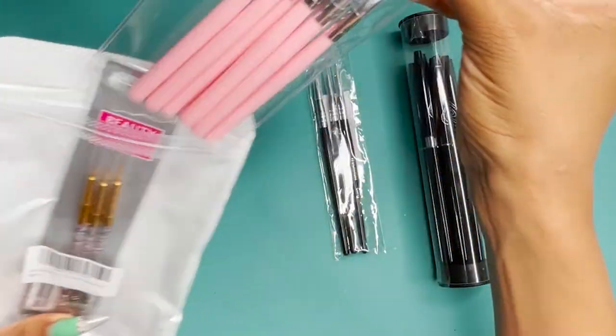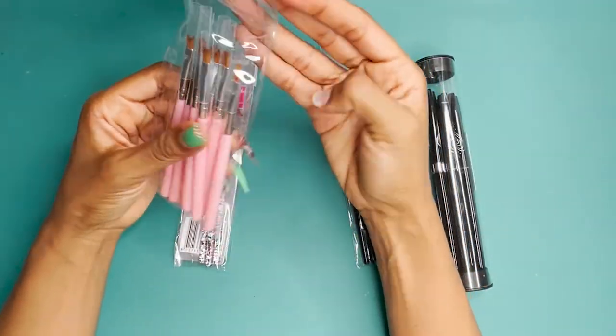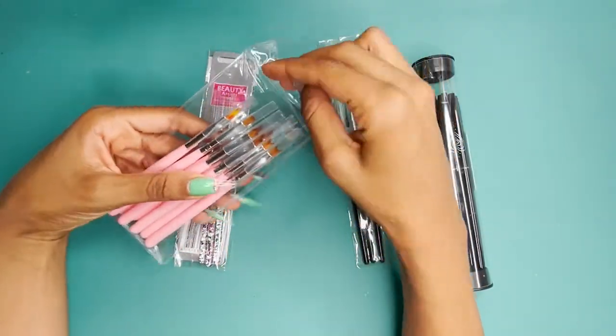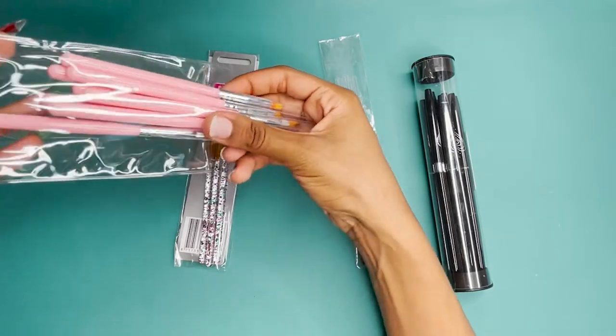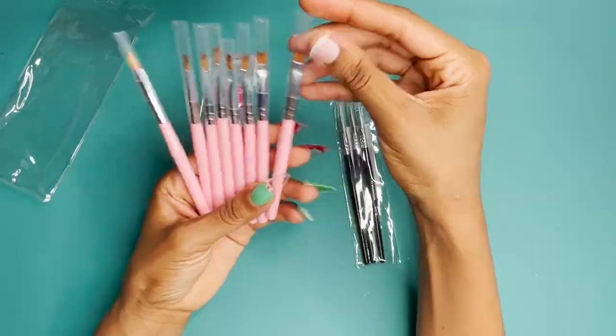In this first pack you get 8 nail art brushes with a pink handle and then you get 3 of the small ones. The pink ones have all of these different shapes and sizes for you to be able to make different flower designs. They also have an ombre brush in here.